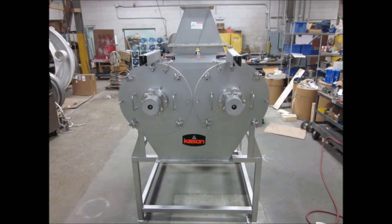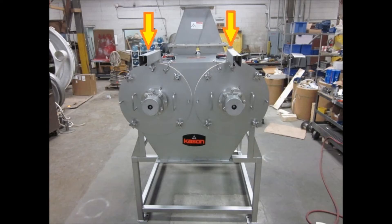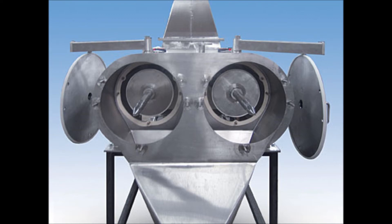Now we'll go on to the Twin 3-Bearing models, which are very much the same. A few differences: there's inspection doors on both sides, both the left and the right side. It also has two hinges, so that you can hinge those plates open to access both of the screens.